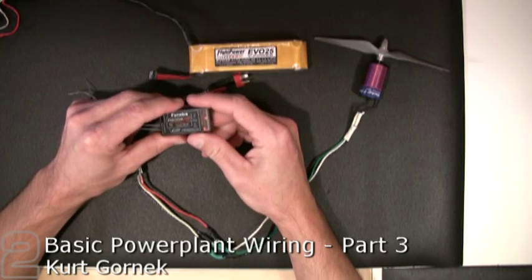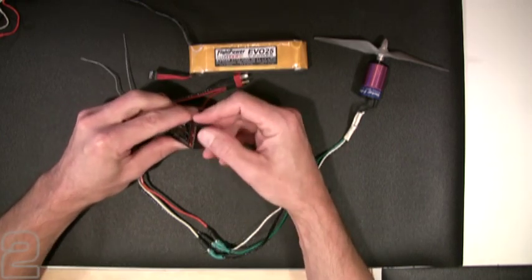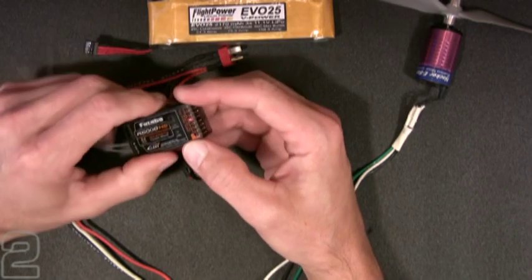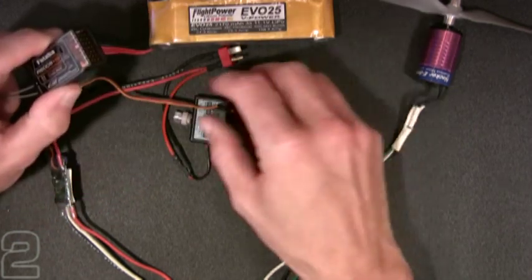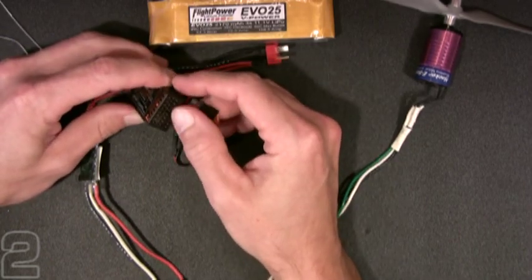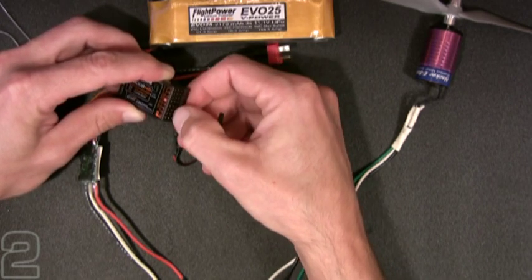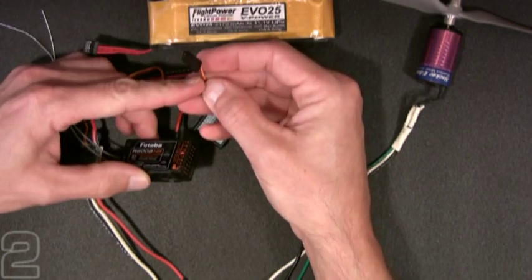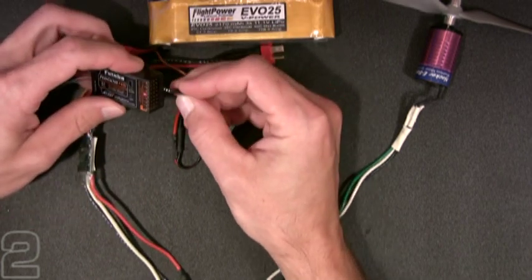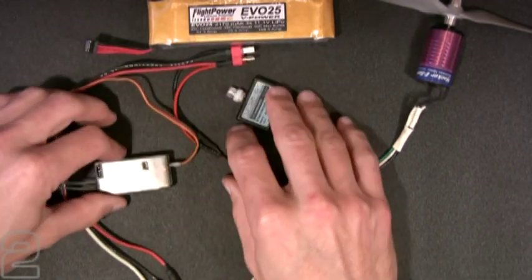On our Futaba R6008HS receiver, we're going to have a set of pins on the side with channel indications by number. Channel 3 is the throttle channel on this configuration. The little tab indicates the signal side of the connector, and the back row is the negative. I want to use the brown wire from my Phoenix 25 ESC on connection number 3. Now my ESC is connected to my radio.